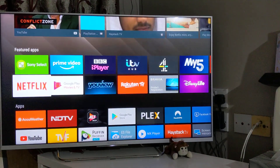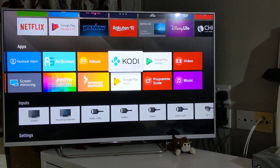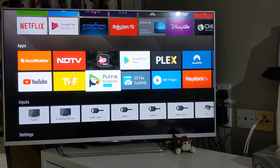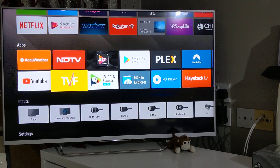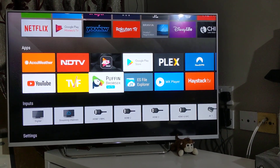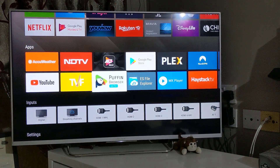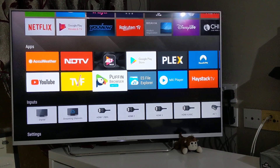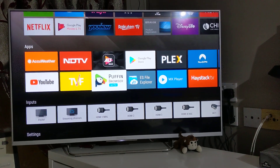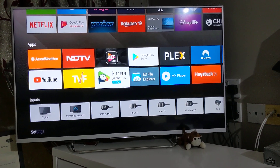Welcome back to my channel. Continuing with the series of videos on various apps that work on your smart television or Android television. In this video I'm going to cover a really good web browser for your television. Normally Sony Bravia Android televisions come pre-installed with Opera, but that's not very user-friendly. My recommendation is this app, which is the perfect web browser for your television — no matter which TV you have, whether it's a Samsung smart TV, Sony Bravia, or any other Android TV. This app is a must-have.